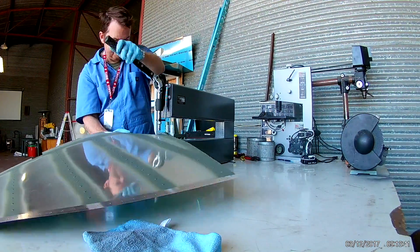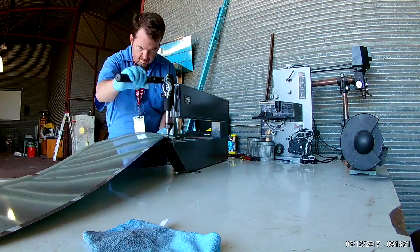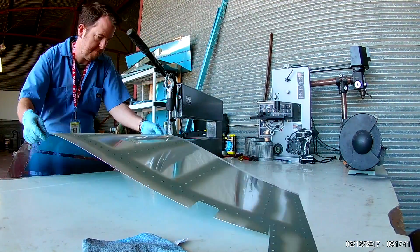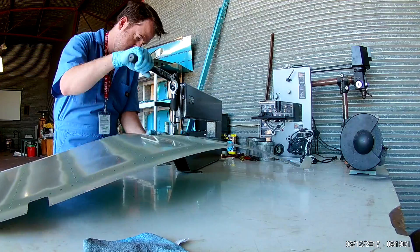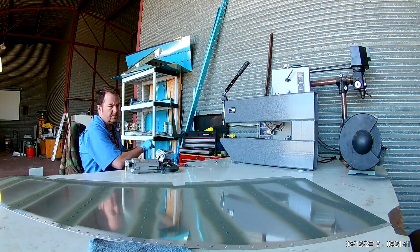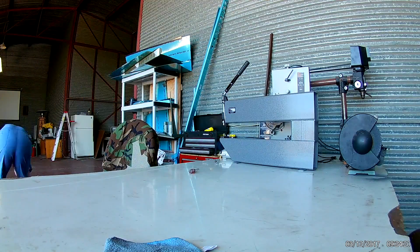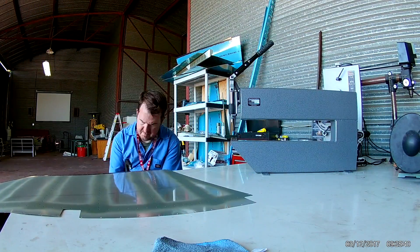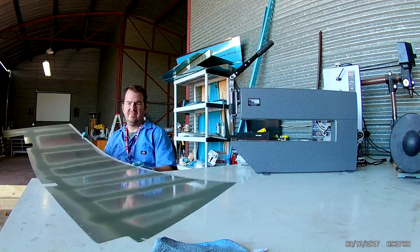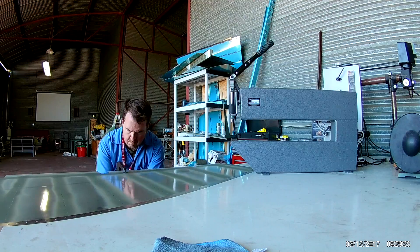There's a few holes that they don't want you to dimple — they're the ones at the top that deal with the rudder fairing. It's only at the top that you don't have to dimple, and it's only the number 40s that we're dimpling anyway. In the front, the skins roll to create a leading edge — you do not dimple those with the rest of the number 40s. I think those are number 30s anyway.